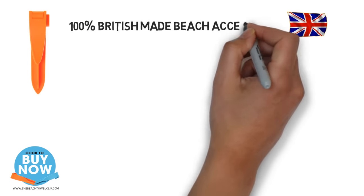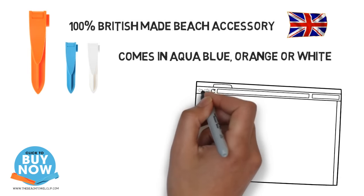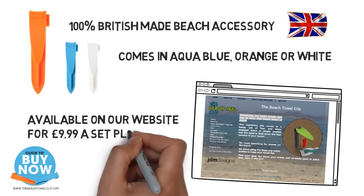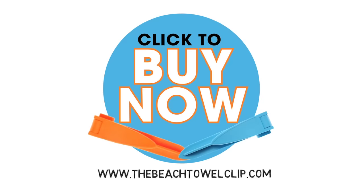100% British made and available in a range of colours. The beach towel clip — don't get on that plane without it. Click here to get yours now.